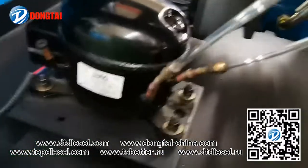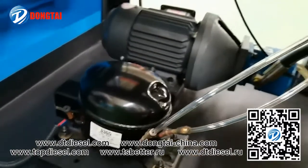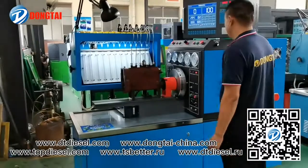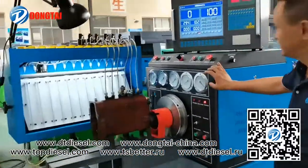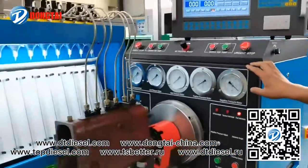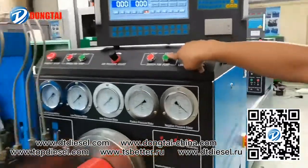Air compressor. Now our engineer will show you how to use this test bench to test the mechanical pump.